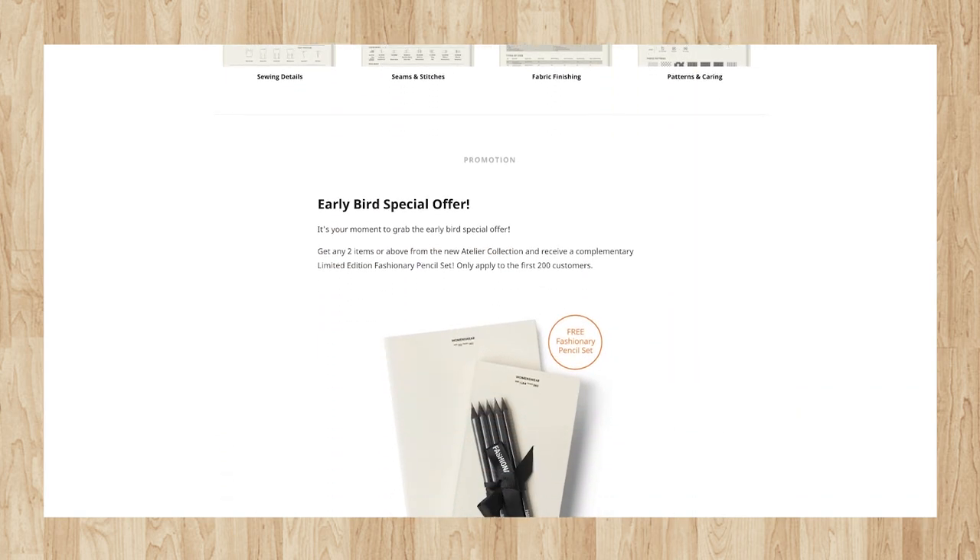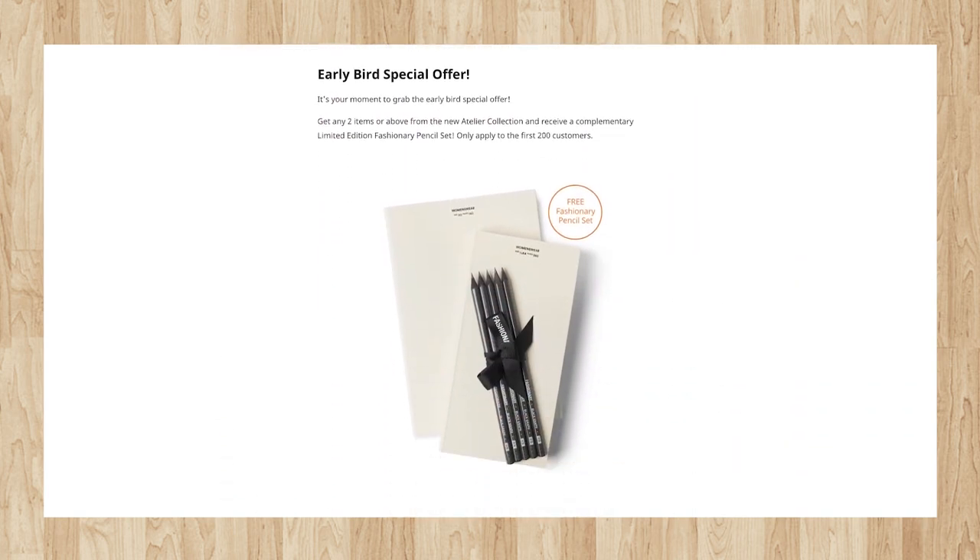Unfortunately I don't have the pencil set in the video to show you, but be sure to check out their website and take advantage of my code Zyra10 for 10% off your entire purchase of Fashionary products. So that's basically two amazing deals — 10% off, and if you're one of the first 200 you also get a freebie. How amazing is that?